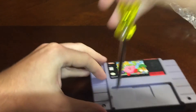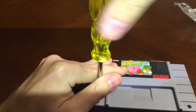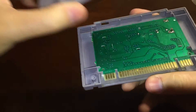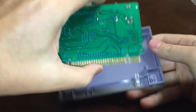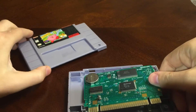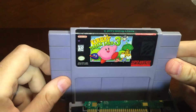There's one screw, there's two. All right, let's see. Looking good already — oh yeah, that's definitely real. So yeah, we got a copy of Kirby's Dream Land 3 for the Super Nintendo.